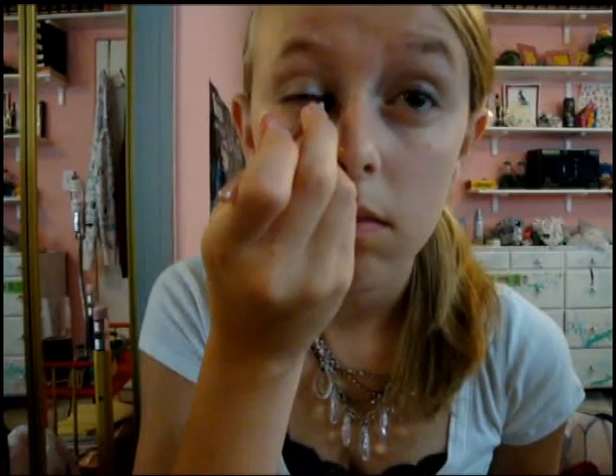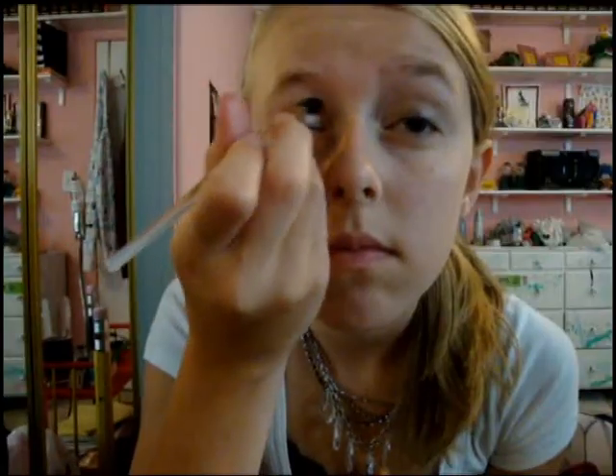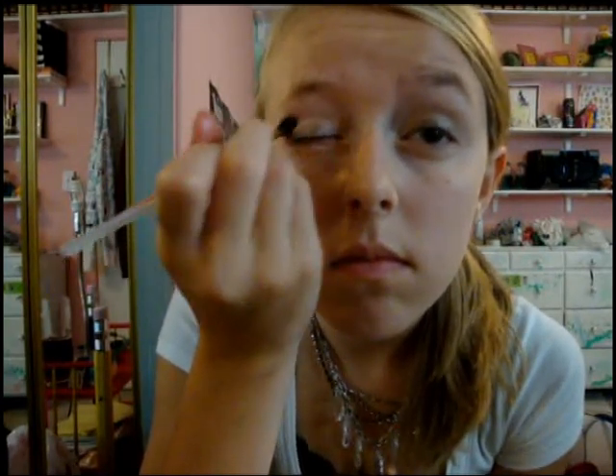Take the color In the Buff and highlight the inner corner and your brow bone. Then take the color Like a Version from your Too Faced Naked Eye Palette and put that right in your crease with an angled brush.